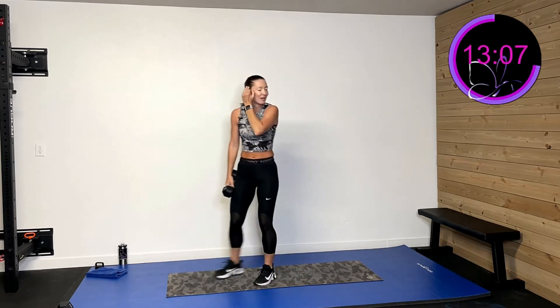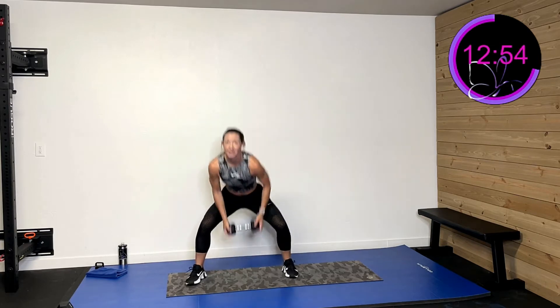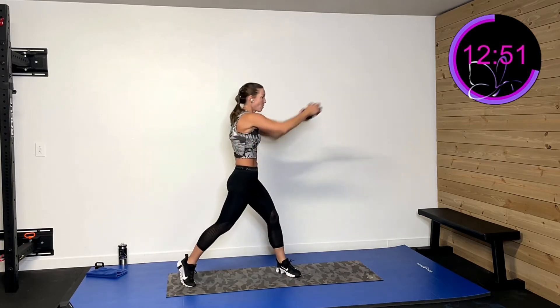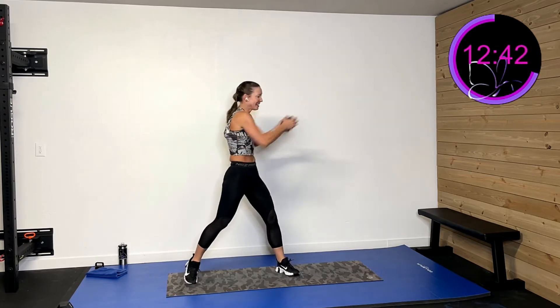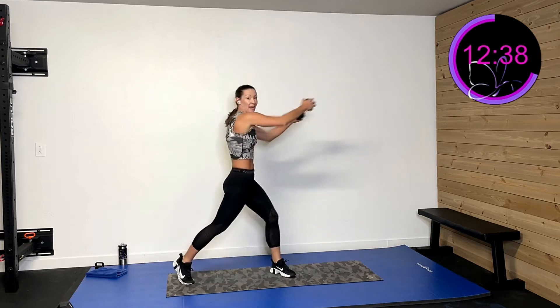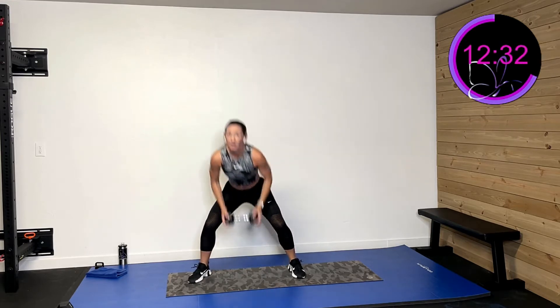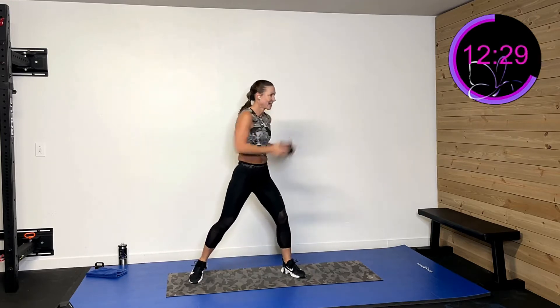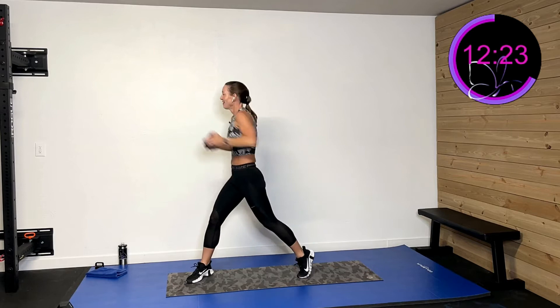One more of those. Roll those shoulders back in three, two, one — touch down and cross. Touch down and cross. 15 more seconds. Keep it up. Five, four, three, two, one — and rest. So we're going to have some fun and coordination challenges on the next round, just to let you know — we're going to do some around the world fun. Mix it up.